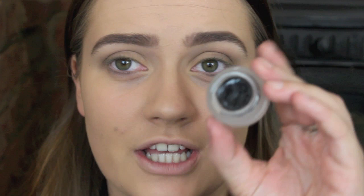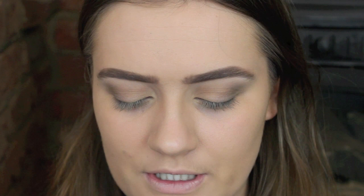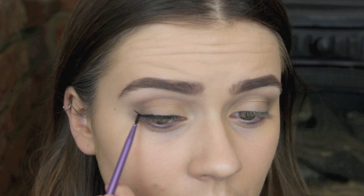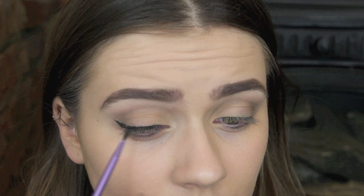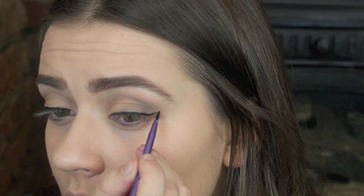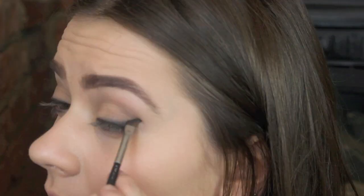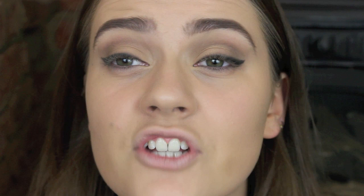Now I'm going to do a really fine line of gel eyeliner — this one is from Maybelline — and I'm just going to line my top lash line and do the tiniest little wing. So now these aren't even at all, but that's because I'm going to go in with this colour here and go on top of that line and just smudge it out a little bit so it's a bit softer. That's the top lash line done — really simple.